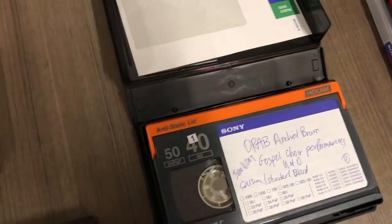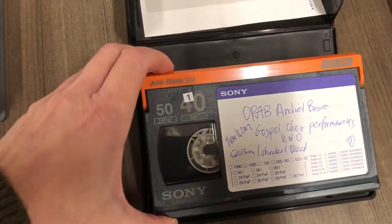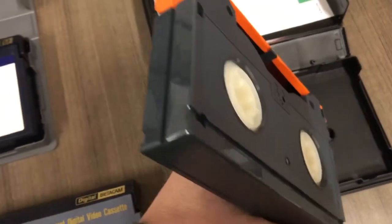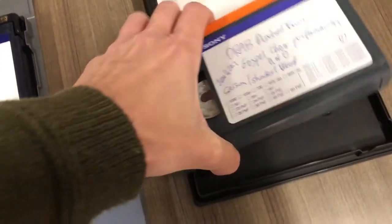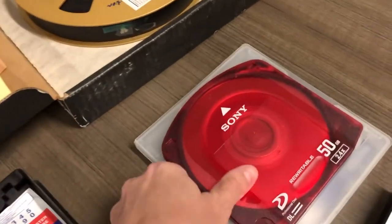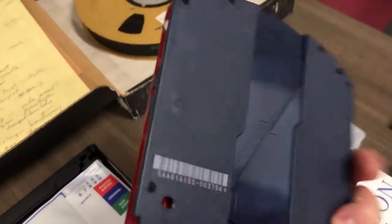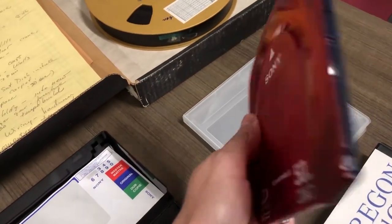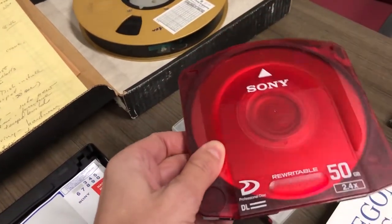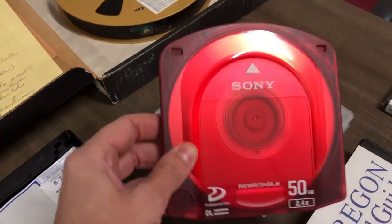Next we have HDCAM, another digital videotape format. We also have an XDCAM disc here so you can see how that looks — pretty thin. You can see a disc inside the plastic shell. It's a digital format.